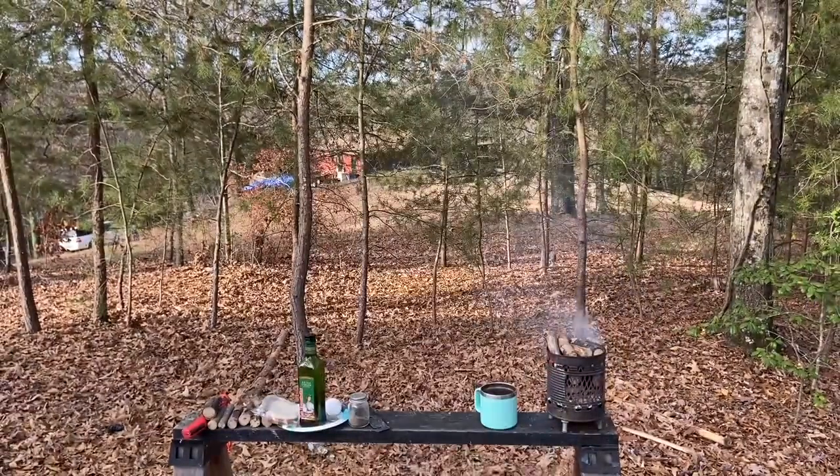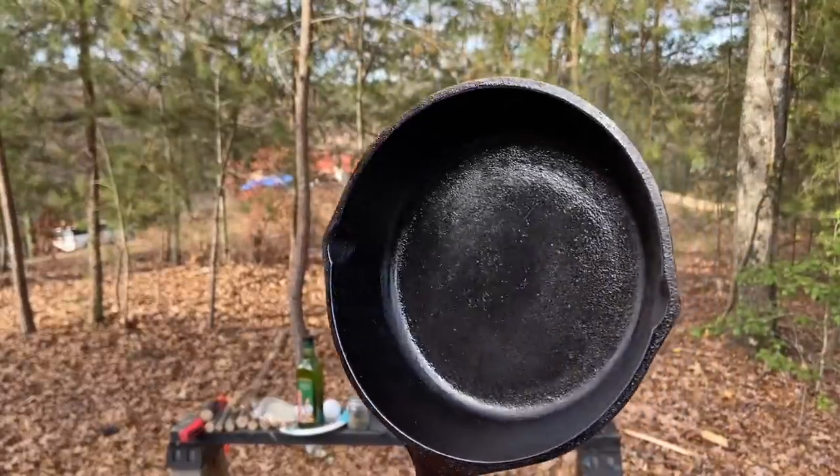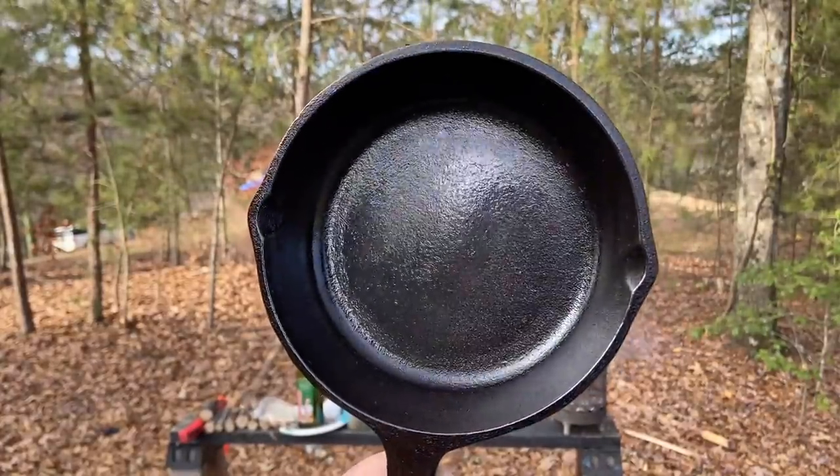So when we get some coals built up, we'll go ahead and heat this up and put that butter in there. I was going to cook two eggs but I think I'll just cook one, so I can better show you that it's non-stick.